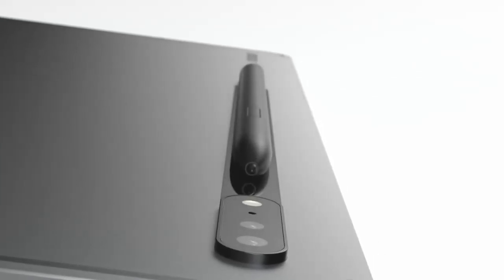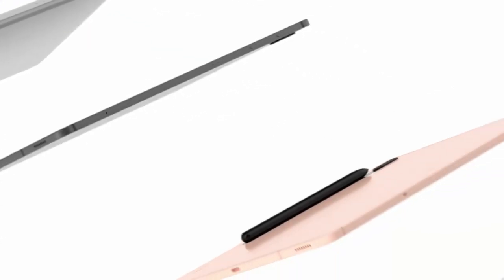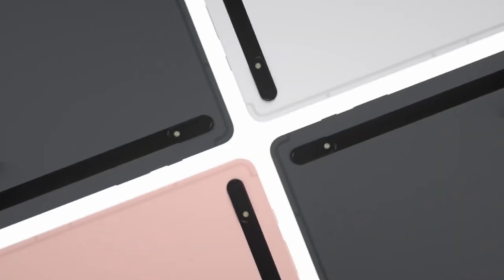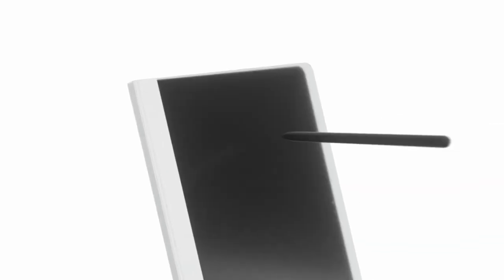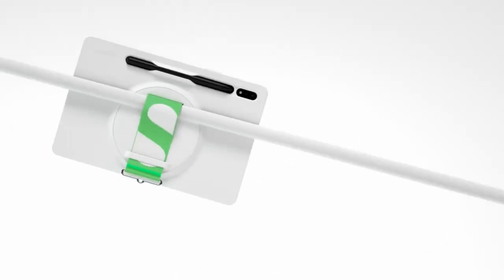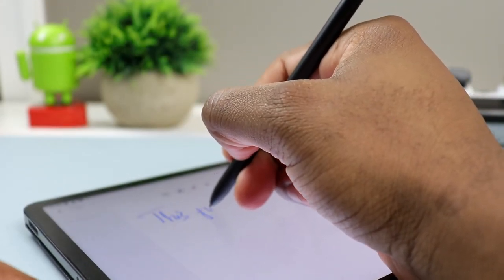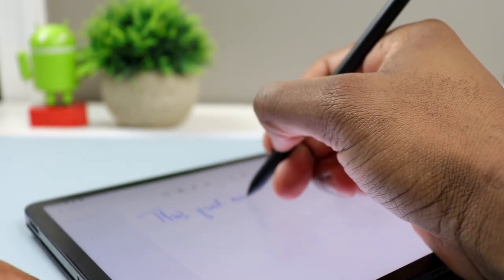The S Pen that comes with this tablet offers a lot more features beyond just the core stylus functionality. You have access to all the remote stuff like air gestures and using it as a camera shutter — all of that is available on this S Pen. I've made quite a few videos on this particular stylus, so check those out if you want to learn more.